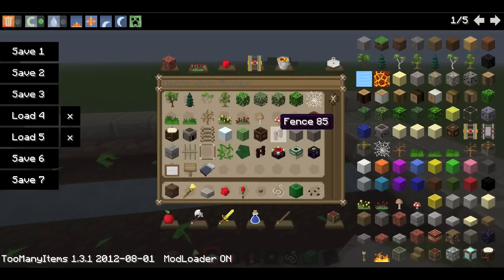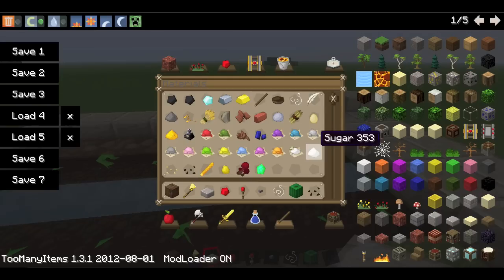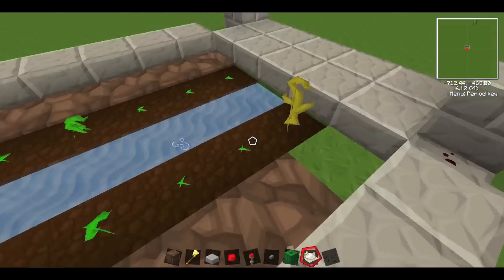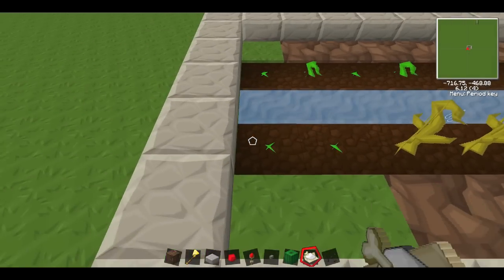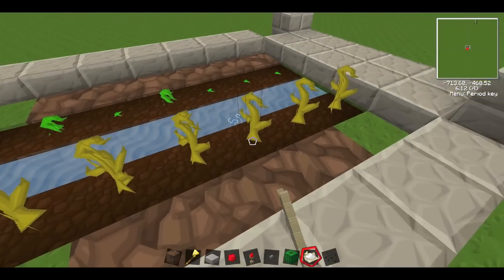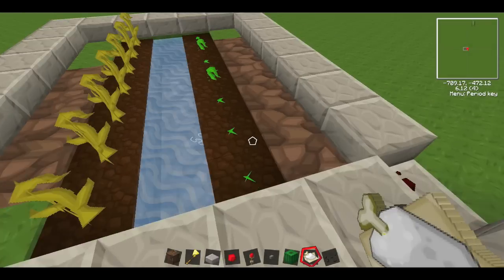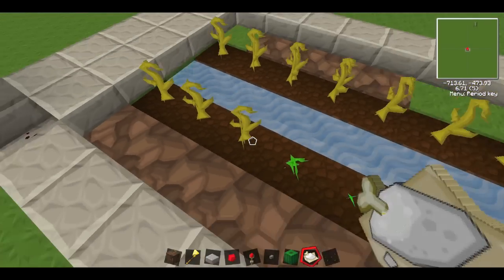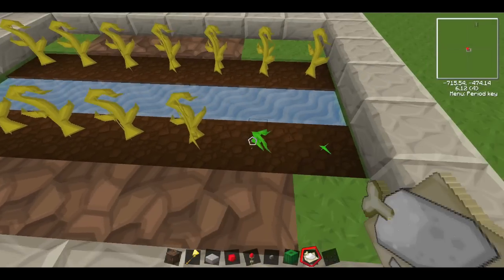I'm also going to turn the sound back on. Bone meal — I can bone meal these to speed up growth. This can also work for wheat, but it's not as efficient as another design I'll do another time. My version just uses these for melons.